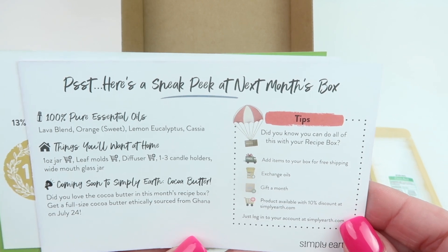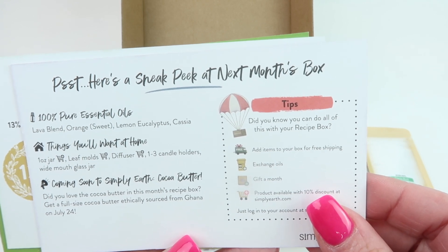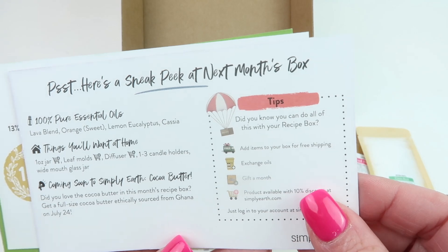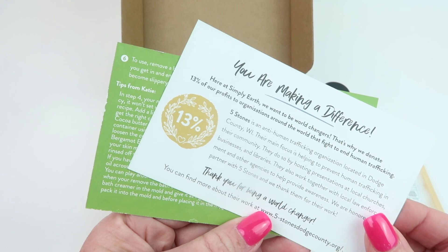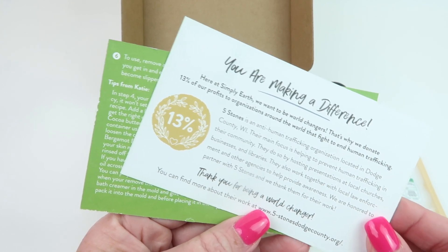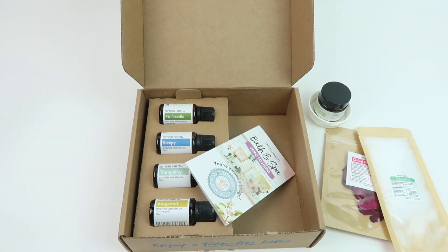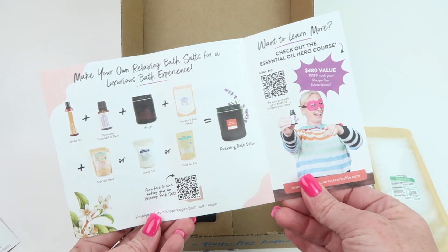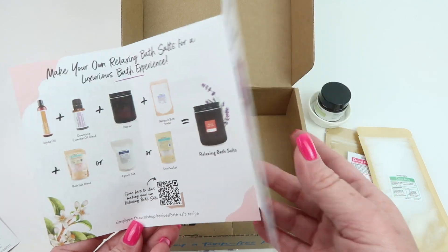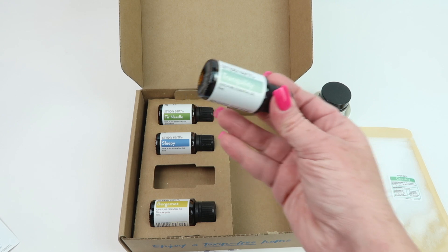There's a sneak peek at the August box — if you want to pause the video you can read it. It looks like it'll include Lava Blend, Orange Sweet, Lemon, Eucalyptus, and Cassia. Simply Earth donates 13% of their profits to help fight human trafficking. There's also a little brochure with another recipe inside, and when you subscribe you can get connected to an online course and with other subscribers.